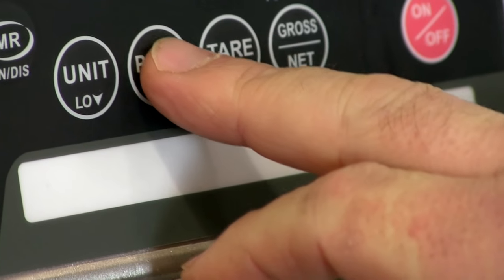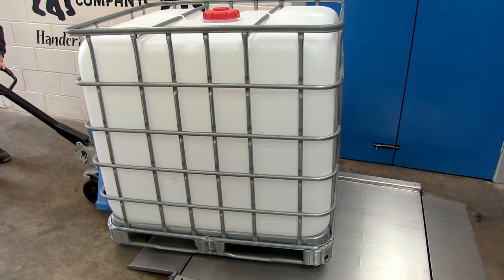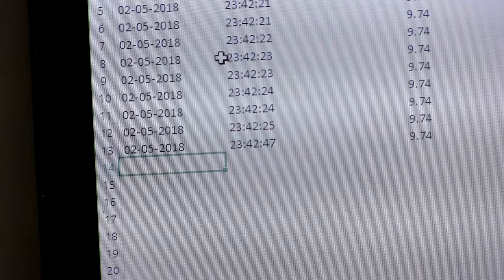Simply add an item to the scale, press print and the information will appear on the spreadsheet. Remove the item from the scale, repeat the process and you'll start building a record of everything you weigh on the scale.